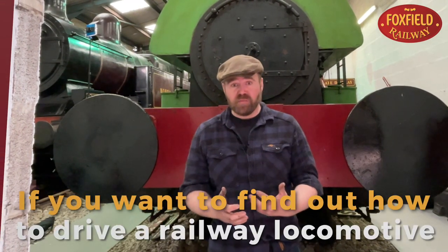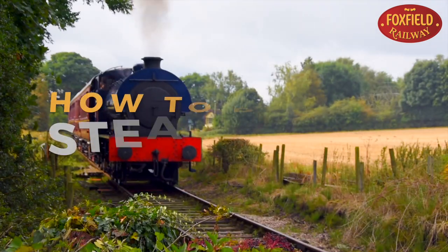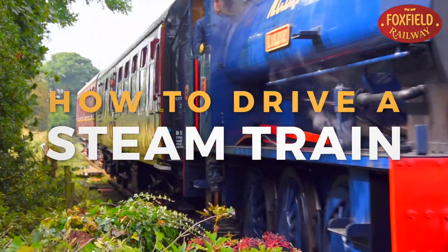If you want to find out how to drive a railway locomotive, follow me and let's find out. It used to be said in the 19th and for most of the 20th century that every little boy wanted to learn to be an engine driver. Here at the Foxfield Railway Museum we can show you how.